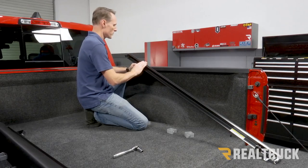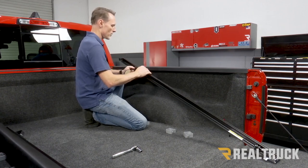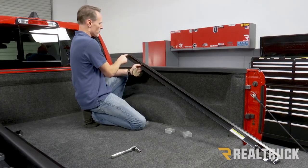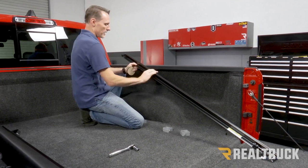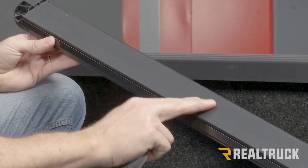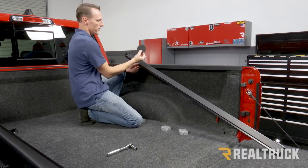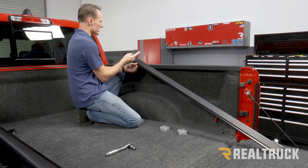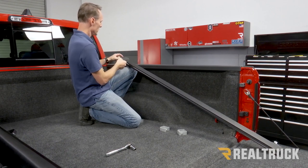Now we want to go ahead and set our rails in place. This is the passenger side rail — you can identify that because the Velcro is going to face towards the outside. You're going to have a rounded corner piece up towards the cab, and on the bottom side you're going to have a piece of foam seal. At the end of that foam seal where that rounded corner piece is, you're going to find in your kit some pieces of seal attached to a sticker. Pull that off and put it here, just lining up the correct one to that shape.